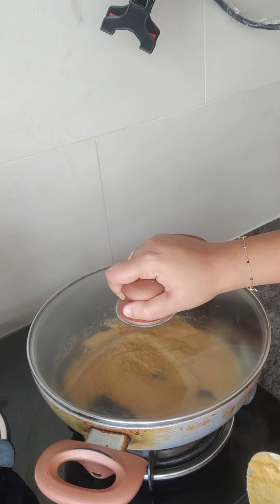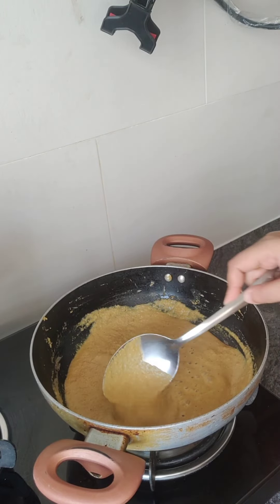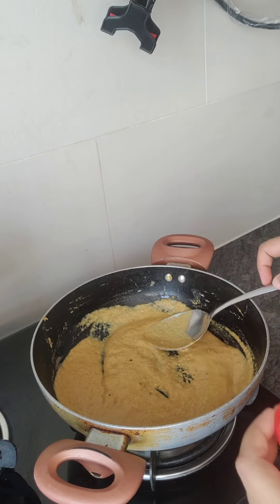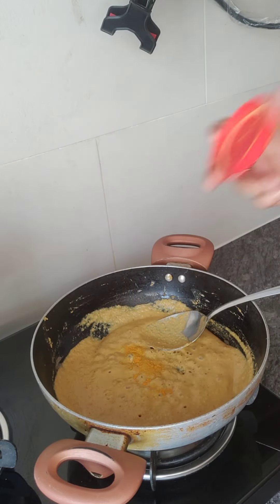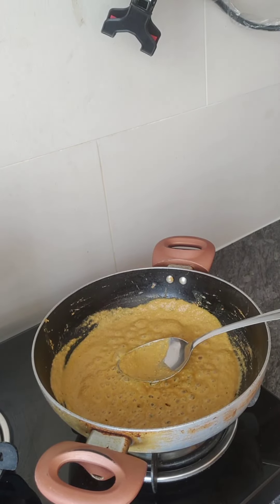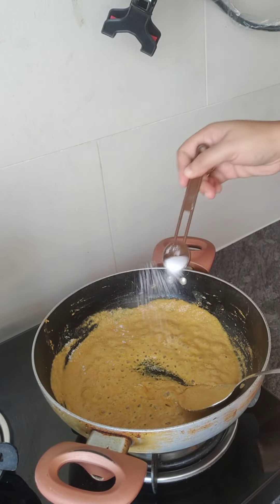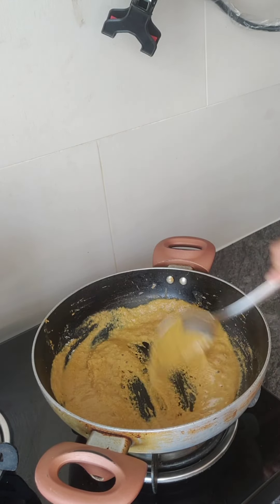I add the milk for 2-3 minutes and let it cook. We add some salt and mix it well.